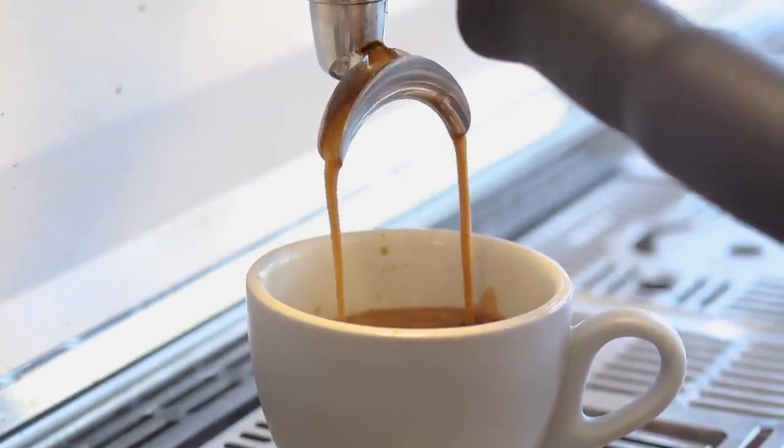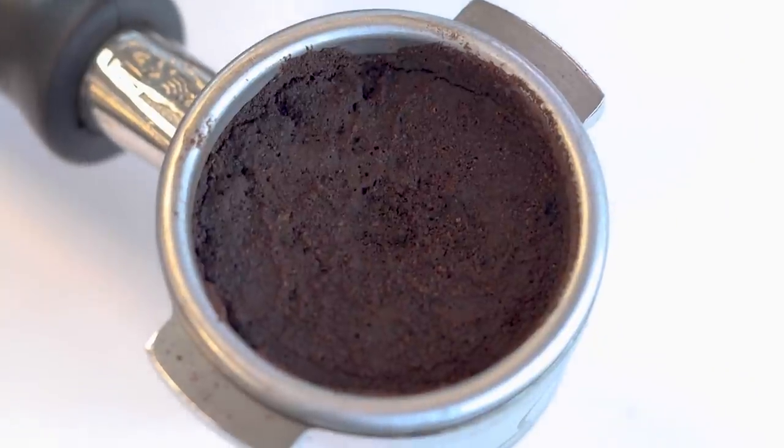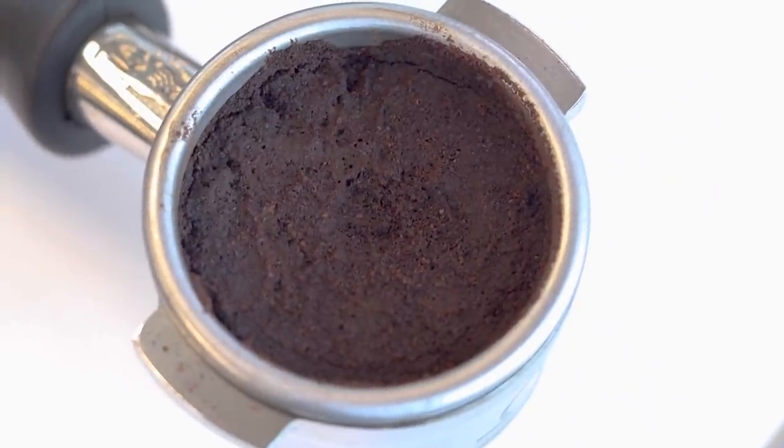So if tamping harder doesn't make a difference, then what is the point of tamping at all? Well, it's really about removing all the air pockets and making sure the water moves evenly through the bed of coffee. If water does find an easy opportunity to work through one of these gaps, this is what we call channeling. We can see this happening if we don't tamp the coffee at all — you'll see holes in the bed of used coffee and the espresso will flow more quickly and will probably taste pretty nasty too. So our goal here isn't to press down hard, it's more about providing a compact surface to make sure that the water moves through that bed of coffee as evenly as possible.